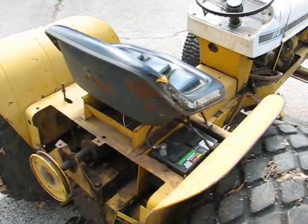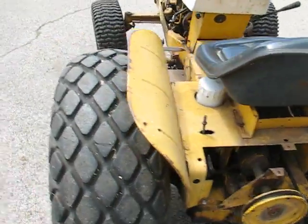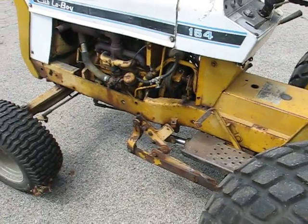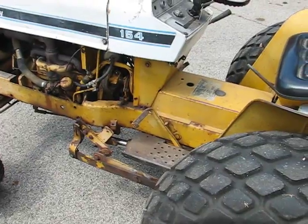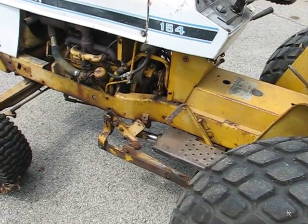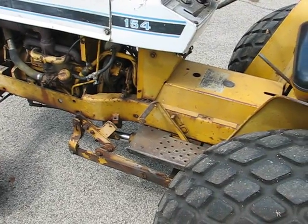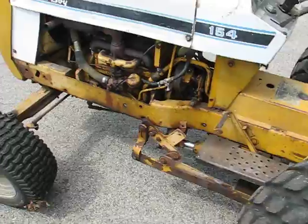The last time I drove it the clutch was a little weak; however, I was able to load it onto the trailer, but I think it's going to need some attention. Also the charging system — sometimes it charges, sometimes it doesn't. I haven't looked at it, but the last time I was running it I got halfway done with the cutting job and the battery went dead, which caused the engine to not run.